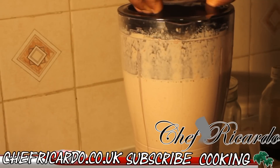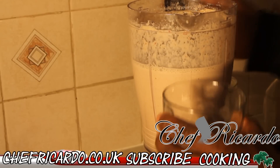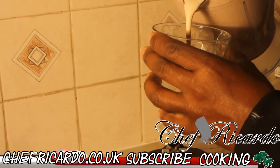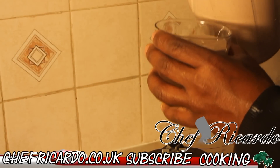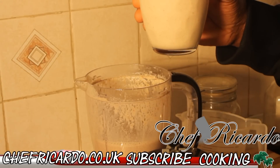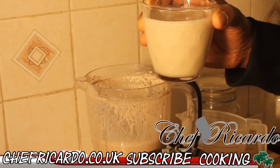Beautiful one. Beautiful recipe. I want you guys to enjoy this recipe. I'm just going to pour some into a glass for you guys to see what's going on. This is just really nice and beautiful. Look at this — the Mind Power Peanut Punch. When you drink this, it is really good for your health and it really makes you stronger.